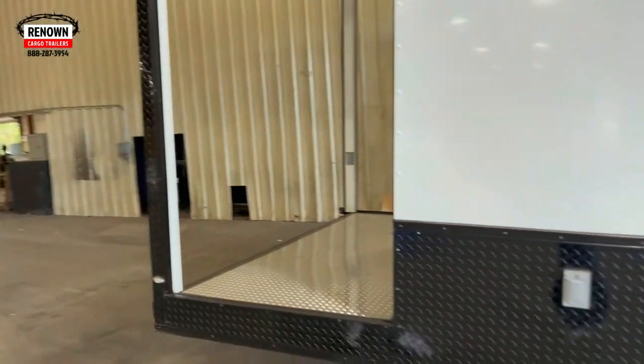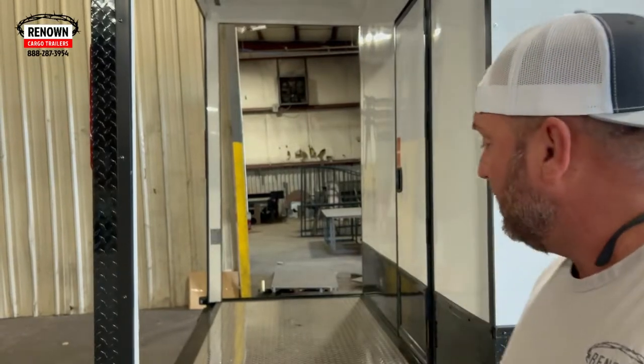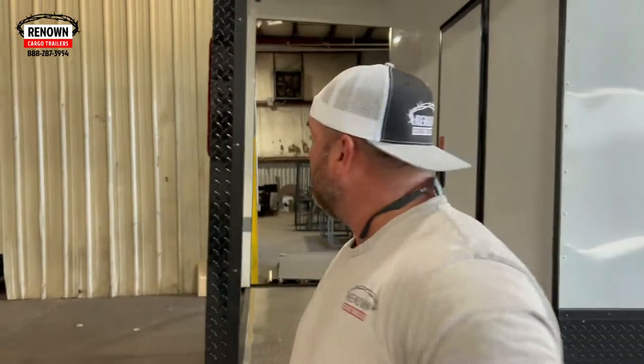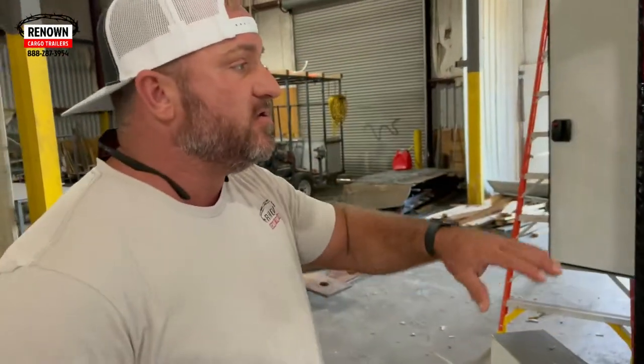We've got 5,200-pound axles up under this trailer. One thing that is kind of odd about this trailer is the back porch. Most porches are either 6, 8, or 10-foot. This is a 4-foot porch — this is what the customer wanted, so we built them what they wanted. We've got some more GFI receptacles right here. I'm guessing this customer is going to use electric smokers and electric grills, which usually don't take up a lot of space — that's the reason they only needed a 4-foot porch, and they wanted to maximize the space of the trailer. They'll be plugging in their smokers and grills back here.